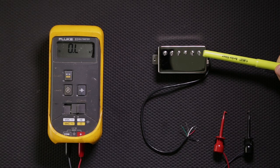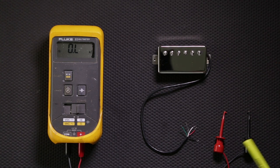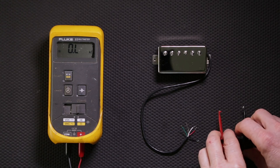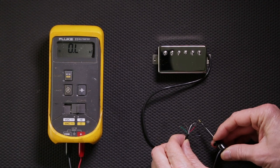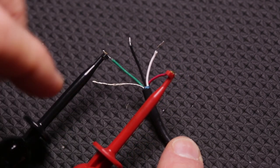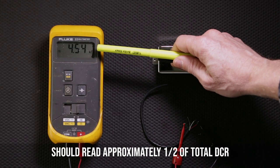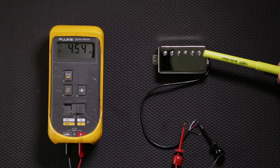Now let's take a look at the south coil, which is the screw side of the humbucker. Grab your test probes — it doesn't matter which color — and attach one to the red lead wire and the other to the green lead wire. That will give you the total resistance of that south coil, which is reading 4.54. That is the screw side of the humbucker.